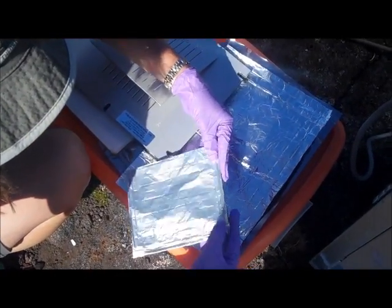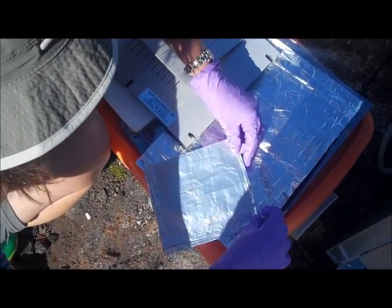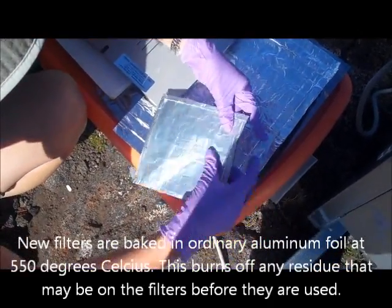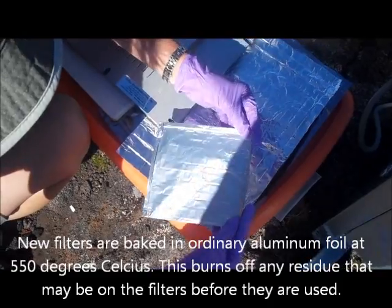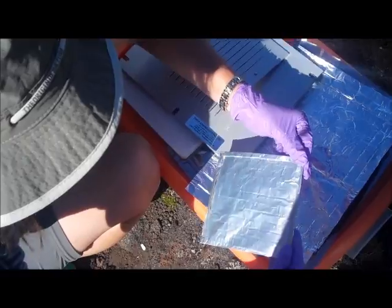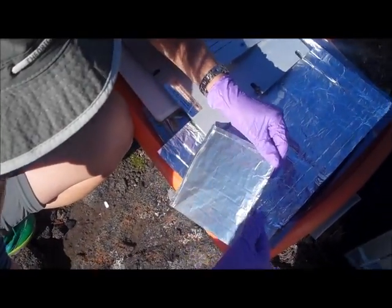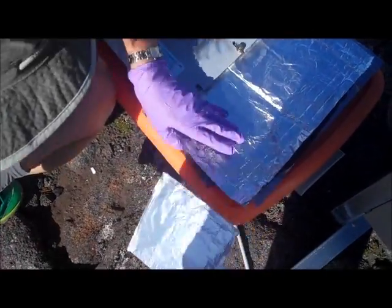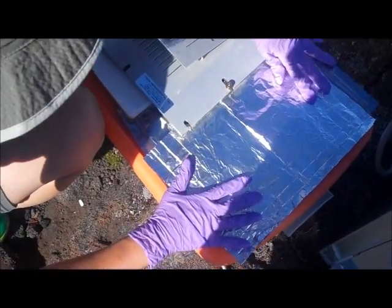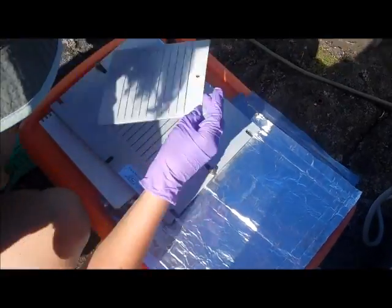I wrap this filter back in the foil as nicely as I can. It's a little tricky — the gloves stick to the foil, so it's hard to make it neat. Alright, that one's set. I'll put it underneath, and now we'll see if the smaller particles also have color associated with them or not.